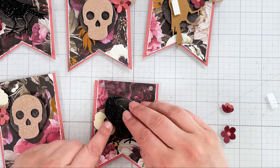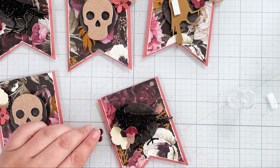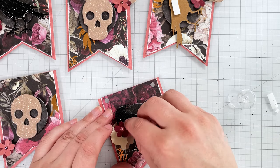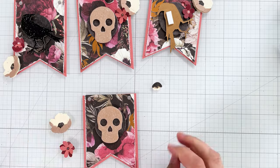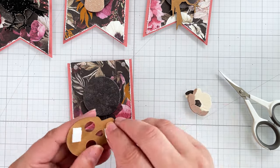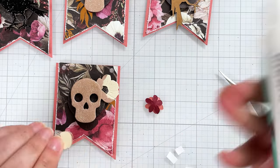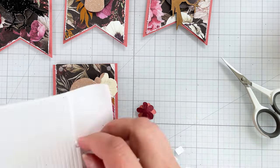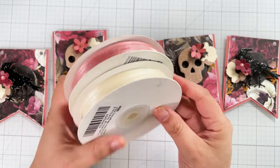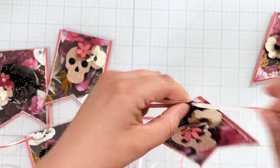I then use foam adhesive and liquid adhesive to glue down all of the other flowers. I do the same thing with each of the other banners, adding two layers of foam adhesive to the backs of both skulls as well. After I'm done assembling, I cut some matching ribbon and string the banners on. The final step — which I don't show here — is adding a few more pearls to each banner.